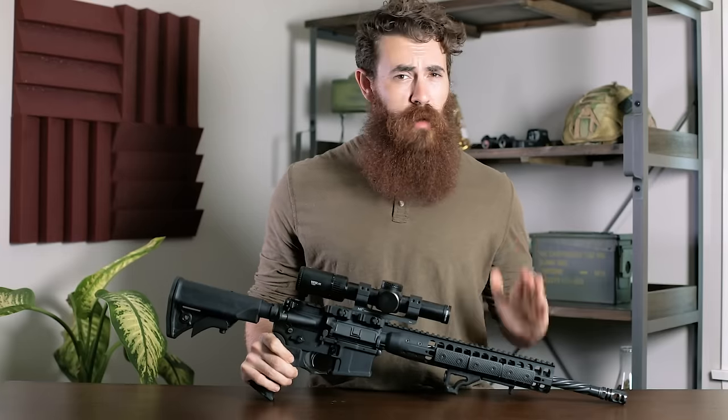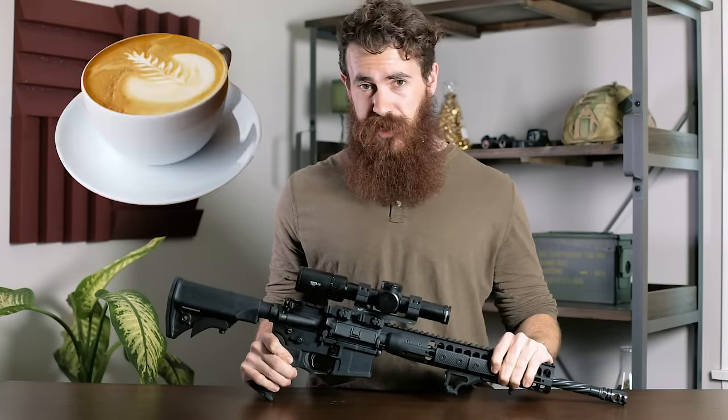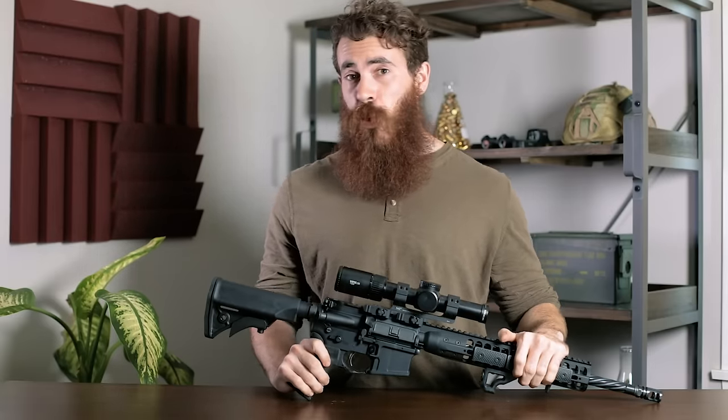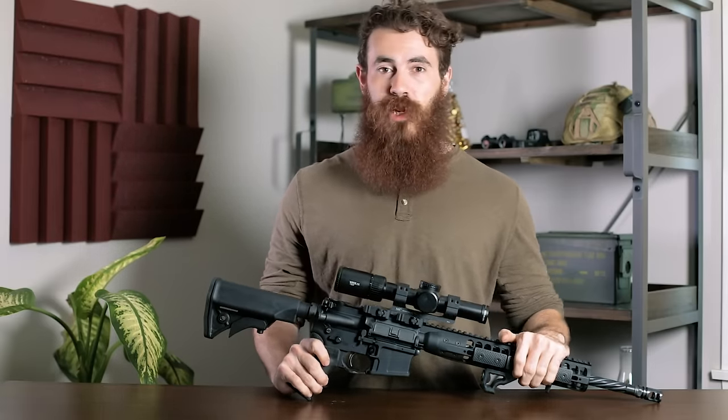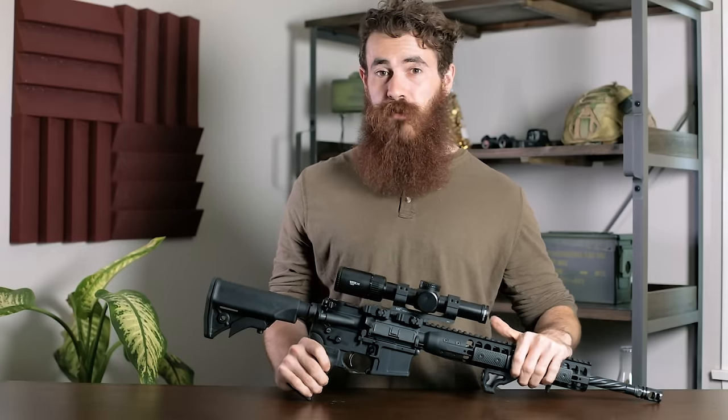The California compliant features are also really cool if you're on the left coast. Alright guys, that's gonna do it for us today — thank you so much for watching. If you enjoyed this content, please go ahead and subscribe to the channel as we've got lots more reviews on the way. My name is John with Pew Pew Tactical, and we will see you next time.